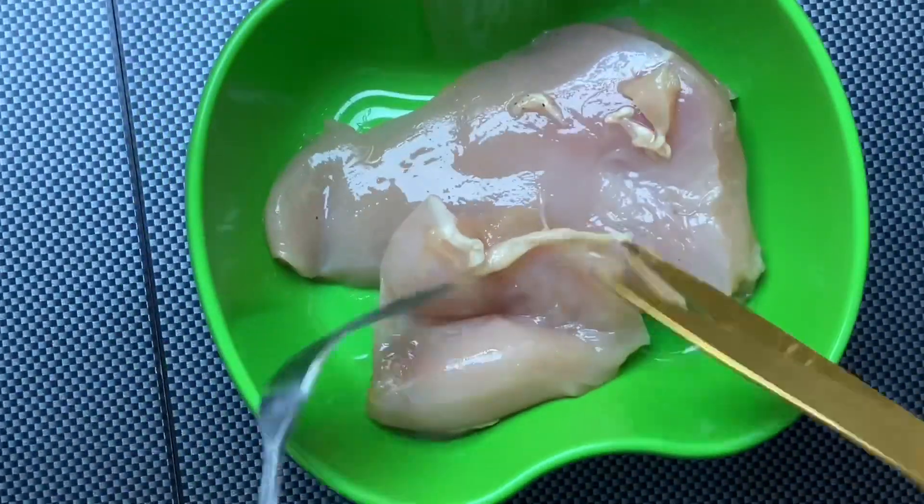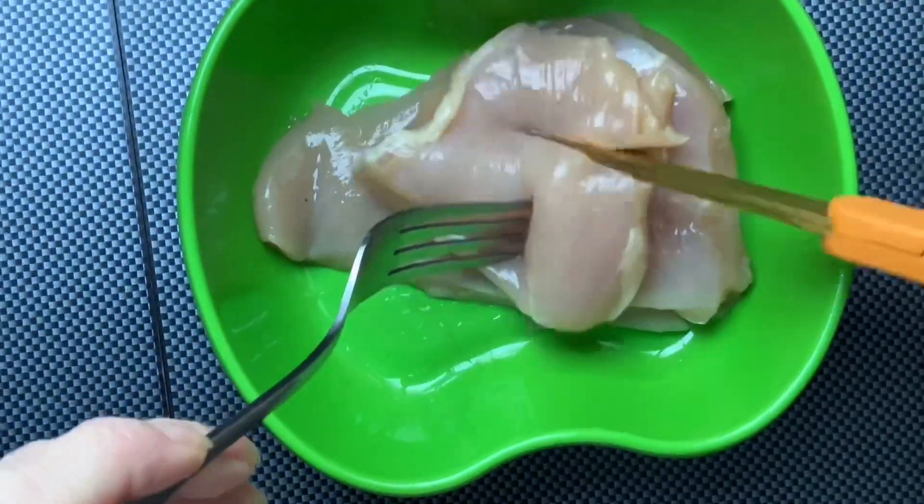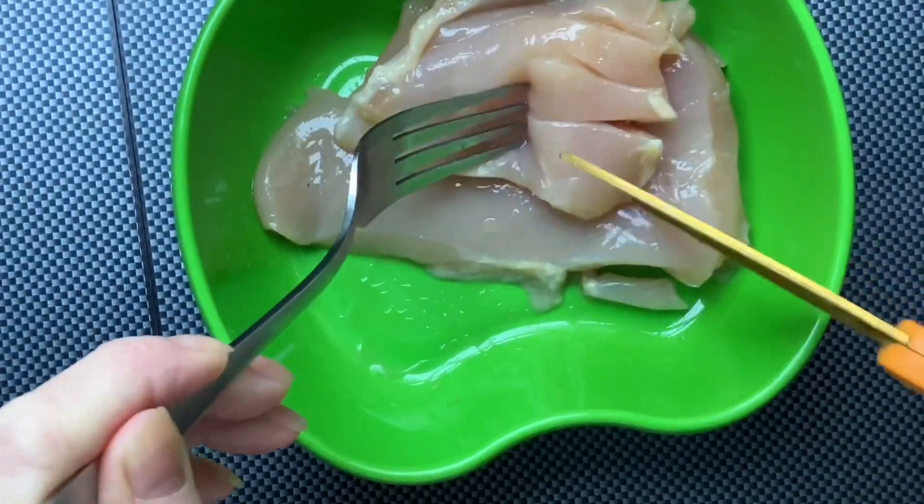Oh, this is by far my favorite method of cutting. Finally, I can cut my chicken with no issues or complications.